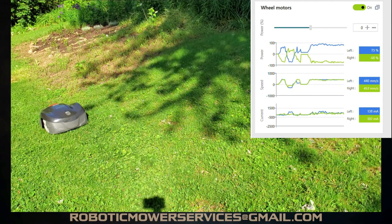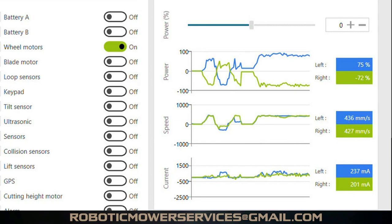Here's an easier-to-see view of the AutoCheck 3 program showing what was happening with the mower on the hill. You can see the sharp spikes in the power being sent to the wheel motors, the current, and the speed. When going up that hill with nothing in front of it, all that extra needed power to the wheel motors caused the mower to think it had run into something — it registered a false collision and stopped in the middle of the hill due to the high current draw on the wheel motors.